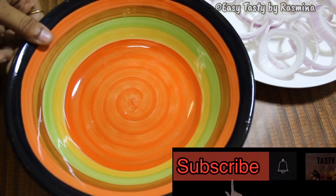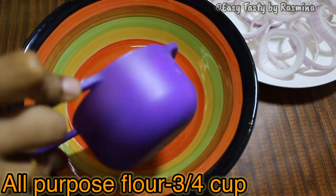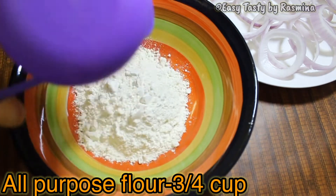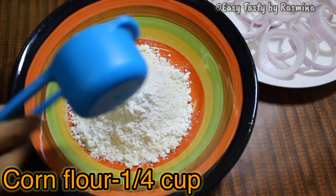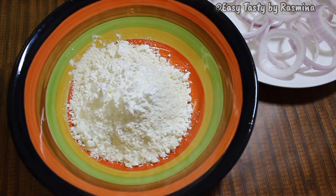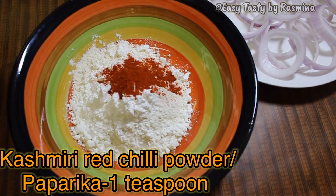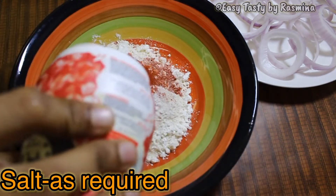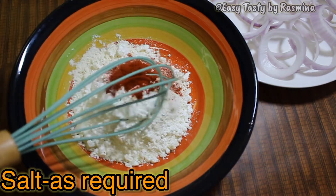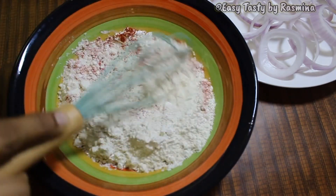Now let's prepare the batter for frying these. For the perfect crispiness, I have taken 3/4 cup of all-purpose flour. To this batter I am adding 1/4 cup of corn flour. And to add a good color to the onion rings, I am adding 1 teaspoon of Kashmiri red chili powder. If you don't have that, you can use paprika powder. Add salt as required. Gently mix all the dry ingredients before adding the water.